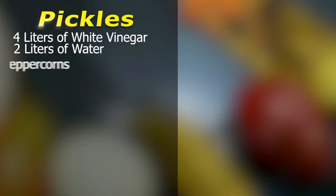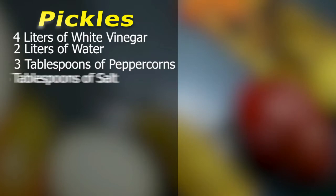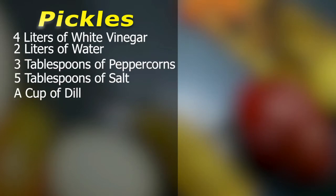You'll need four liters of white vinegar, two liters of water, three tablespoons of peppercorns, five tablespoons of salt, as well as a little bit of dill, and all the things you're going to use to make pickles.